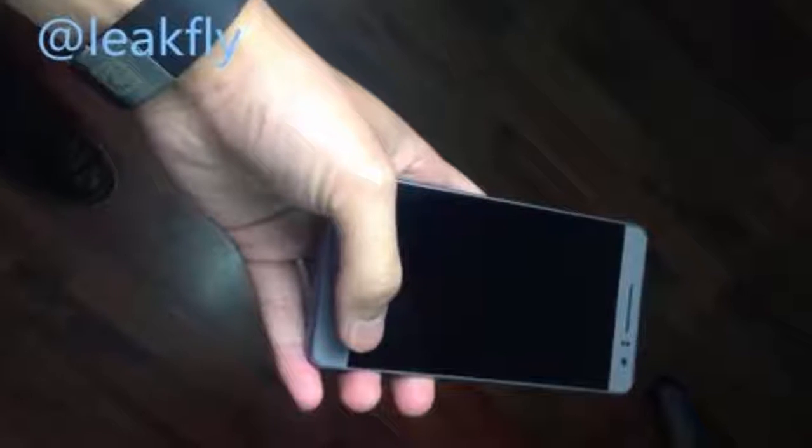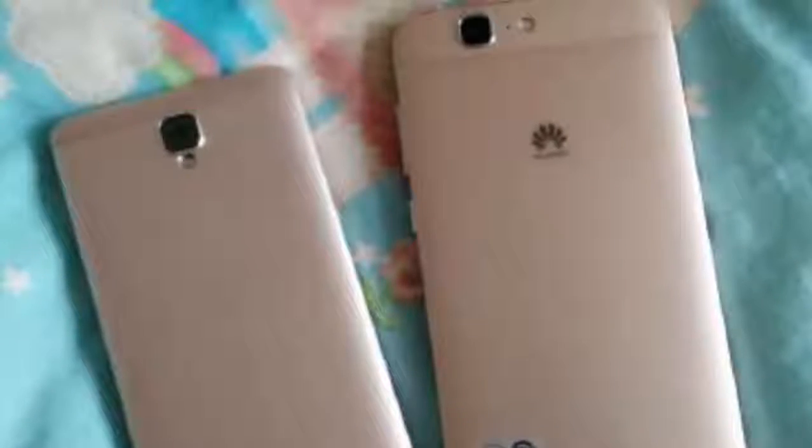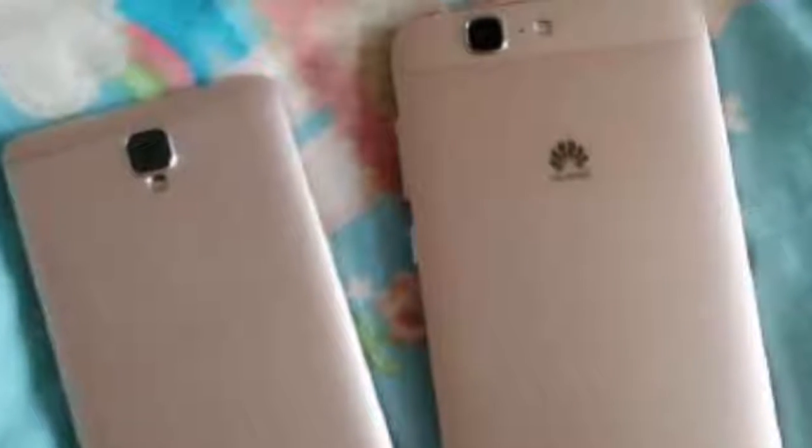Yes, its back looks a lot like a shrunken version of the Mate 7 phablet. There are still absolutely no leaks on the type of hardware the handset would sport, aside from the 4.7-inch screen diagonal.